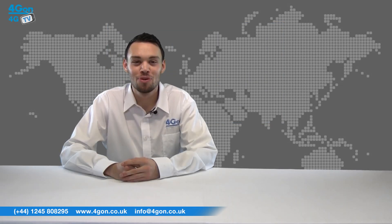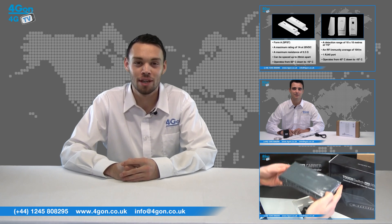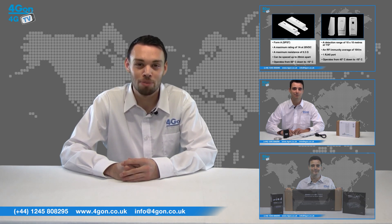So that was our review of the Ubiquiti PicoStation M2HP. Visit www.4gon.co.uk for the best selection of wireless products, excellent reseller pricing, next day delivery and worldwide shipping.